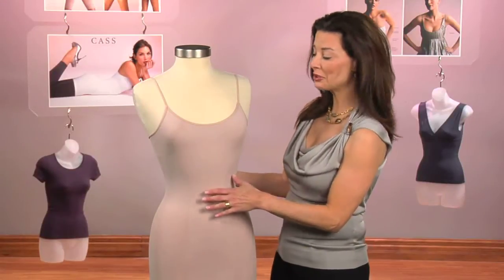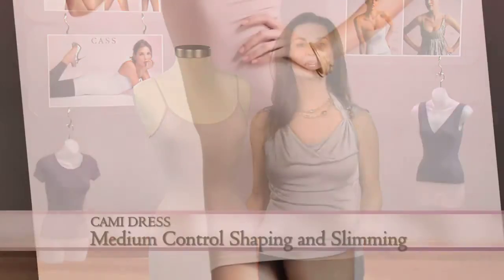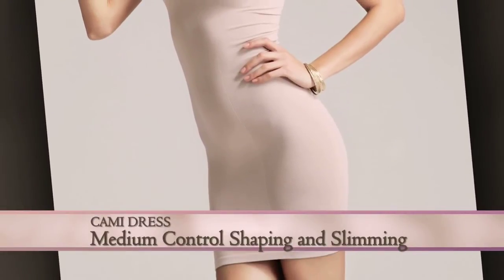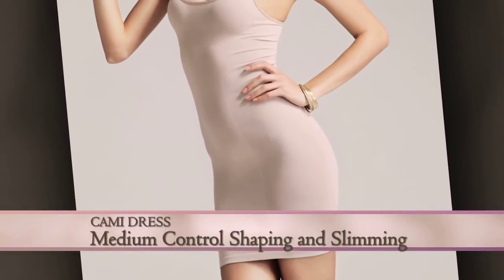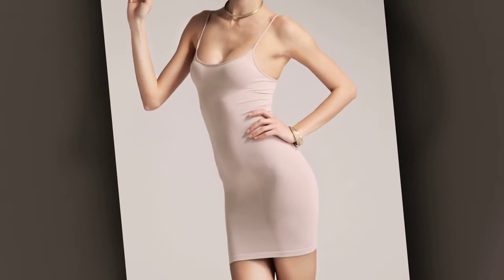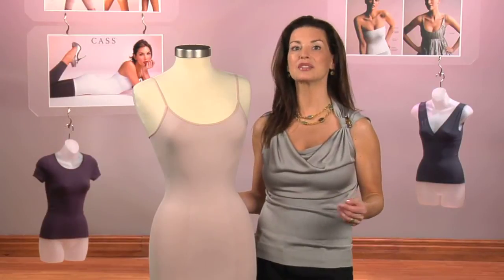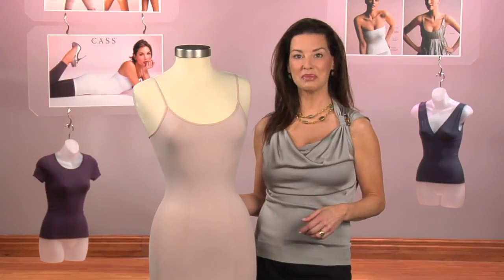The cast cami dress is the ultimate in a shaping slip. This piece features medium control shaping and slimming from neck to knee. It sits approximately four to five inches above the knee and finds its natural place once on the body for several minutes.